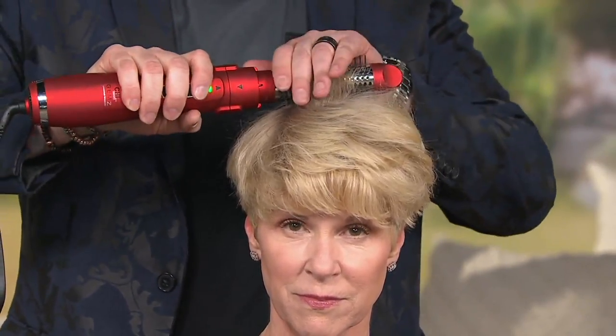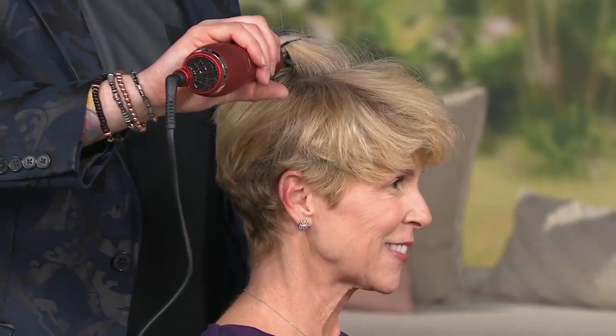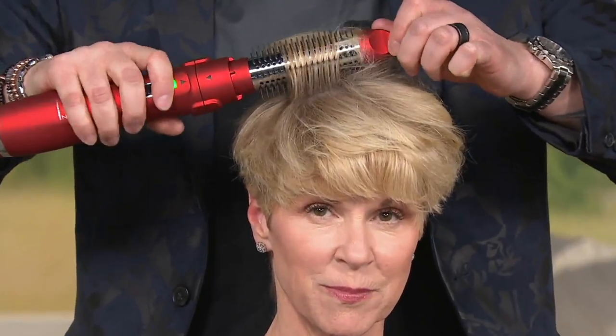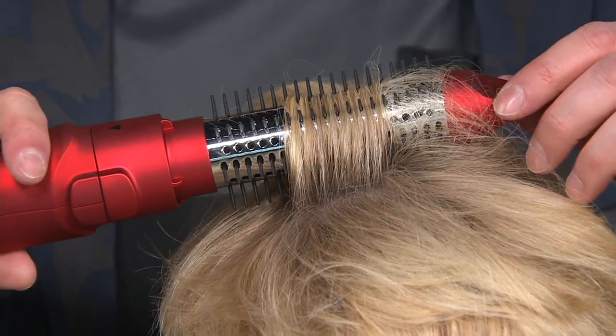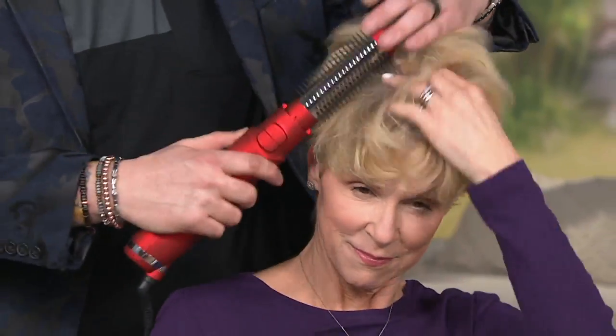When I lift this, I'm going to hold it, let it pull to the side, turn it off, and count to five — one, two, three, four, five. Then we retract the bristles, pull this out, and you've got volume. More volume, more lift. It's not a mechanical thing with a button that could potentially break — you literally just twist it yourself, so you're completely in control of every single aspect of this style. NASA technology is going to lock this moisture and shine into the hair, and you can touch the bristles because they're cool.